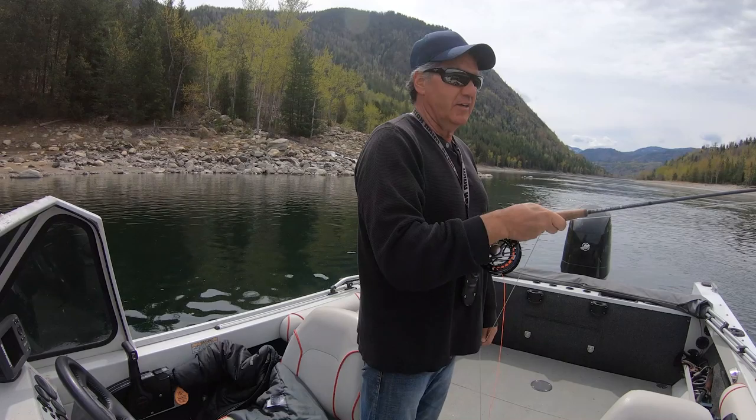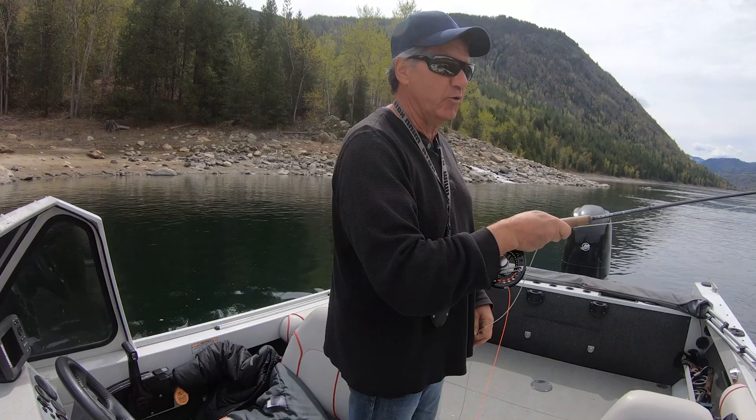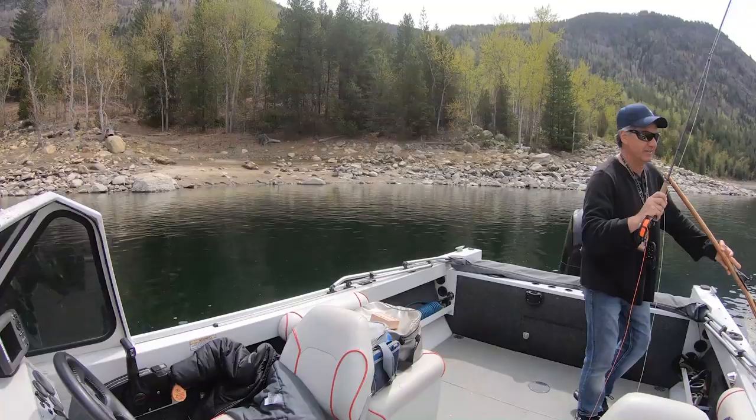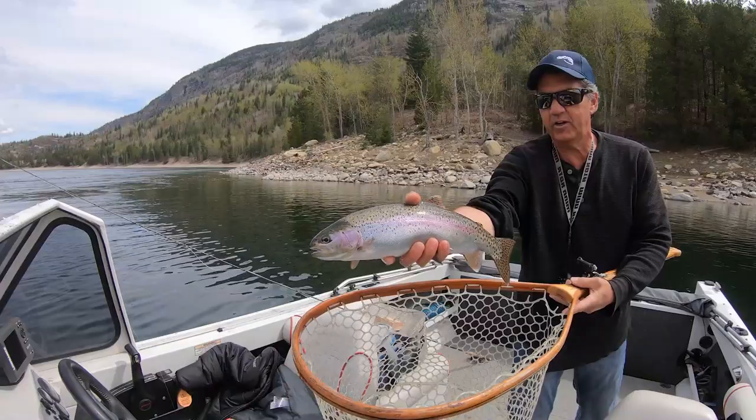The fly — you can give it a little motion; they like a little motion once in a while. But again, it's just like a chronomid: just tweak it once in a while, make sure it's in that soft water. The seams kind of push all the food together and you're going to get fish.